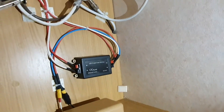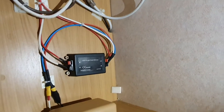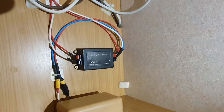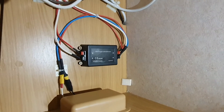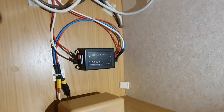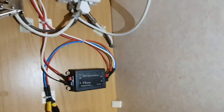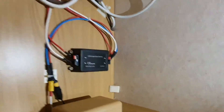As you can see, this is the final result. I think everything looks good placed here and I don't think there is any danger of a short circuit. Yes, I think it's good — what do you think?